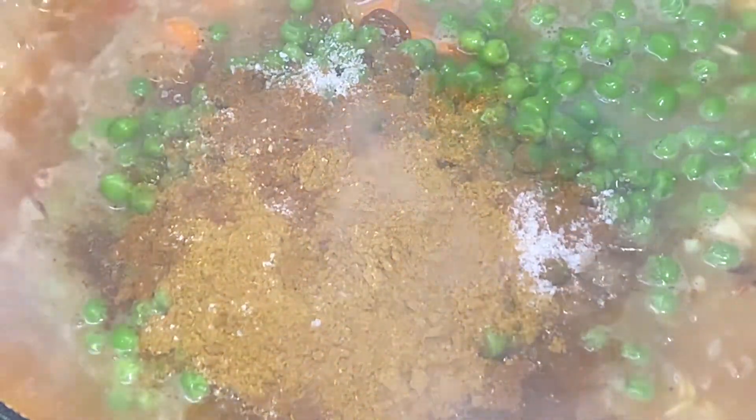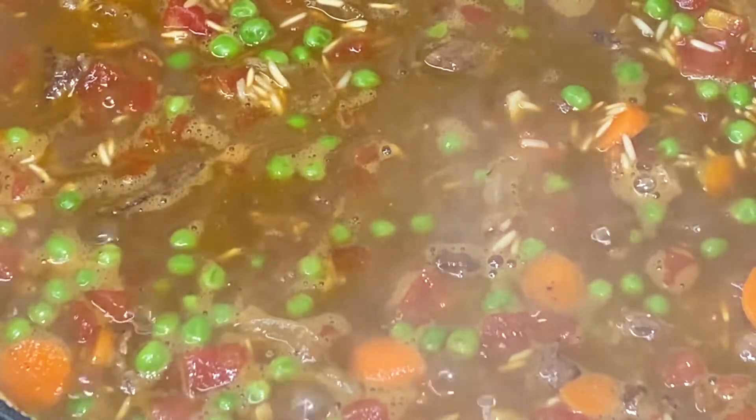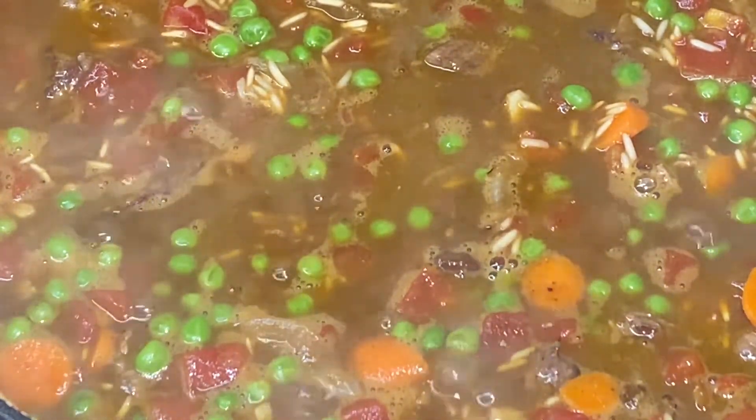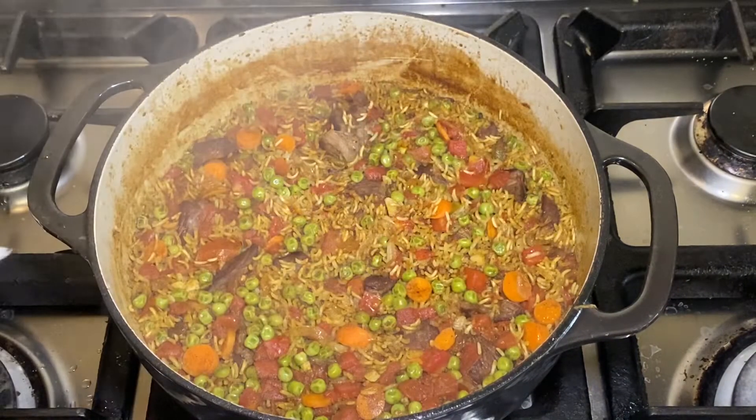Give that a good stir. Add your lamb back in. That's come up to a nice boil — I'm going to cover it and simmer it on low for about 25 minutes. So that's been 25 minutes now; I'm going to turn off the burner and let it sit for five more minutes.